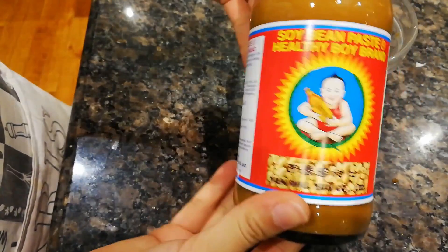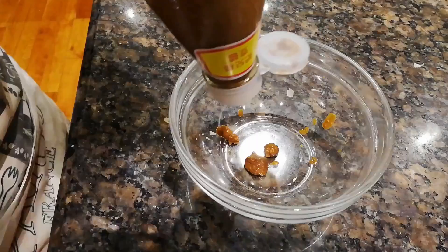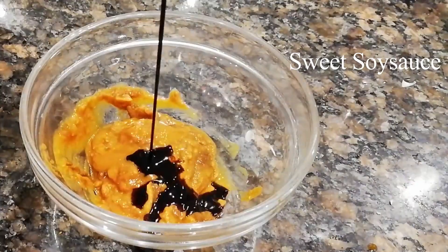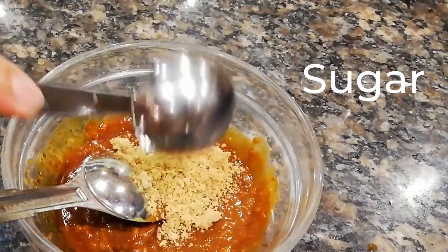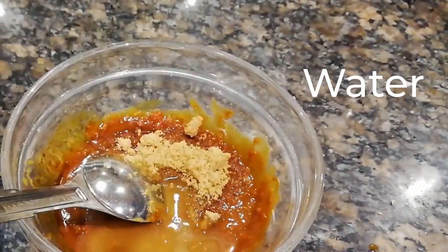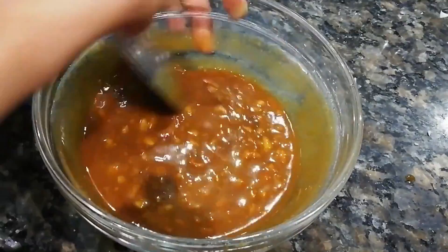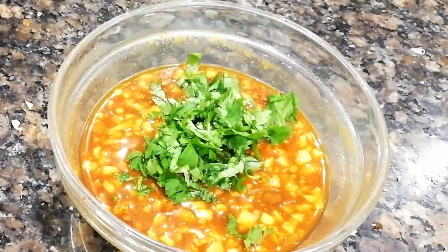Let's move on to how to make the sauce. The main ingredient is soybean paste — this brand is from Thailand, but if you can't find it, a Chinese brand works too. Follow with sweet soy sauce, mix everything together, then add some sugar and a little bit of water. Add lime, some chopped ginger, and that's it for the yummy sauce. Let's put some coriander on top — perfect.